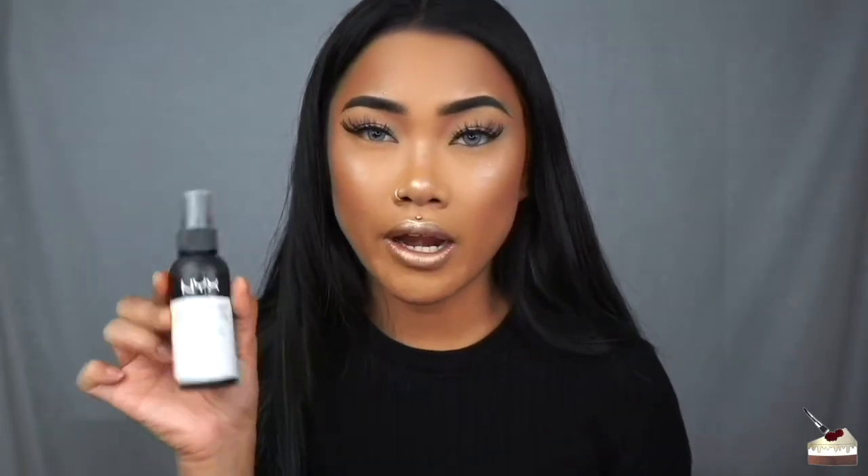I already set my face so I'm not going to use this right now, but I will use it tomorrow and let you know how it is. Oh my god, I can't believe how easy that was — that literally took me like two minutes to make. I can't believe I spent six dollars each time I bought setting spray from NYX — this is so easy to make.